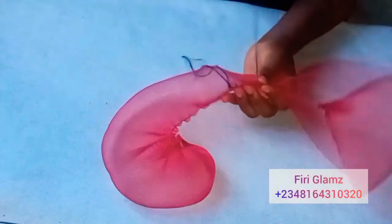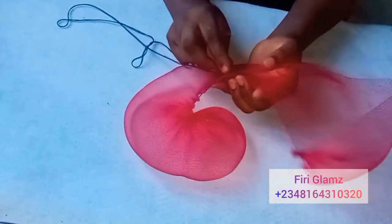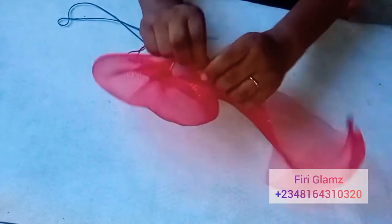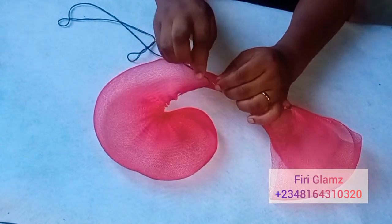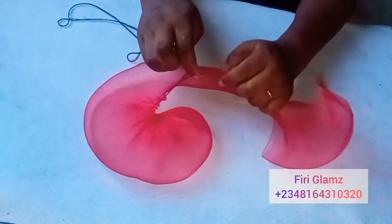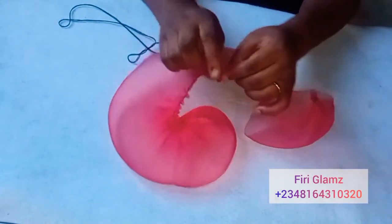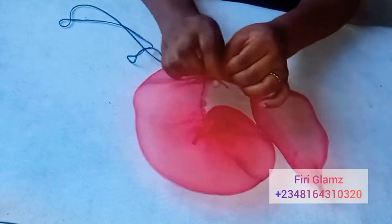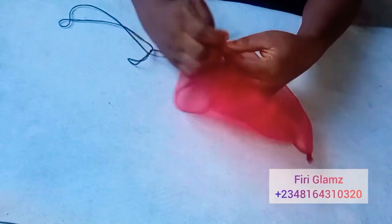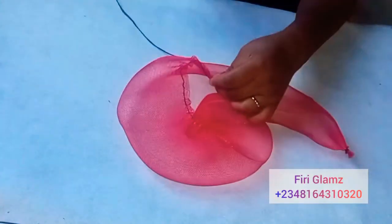As you run your stitches, you need to make sure you pull. This is vital because if you wait till you get to the end of the crinoline before you pull, the crinoline may get damaged and it may not give your work a good finish. So as you go and run your stitches, make sure to pull so the crinoline does not get damaged.